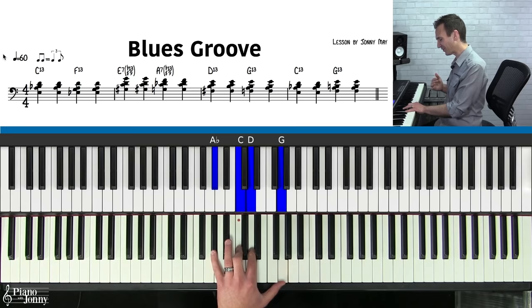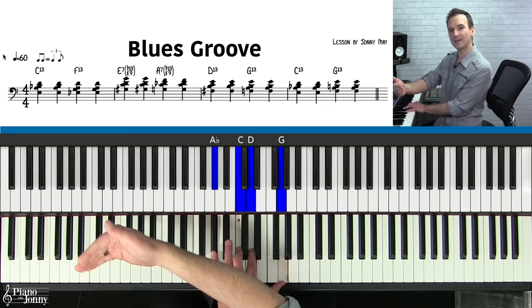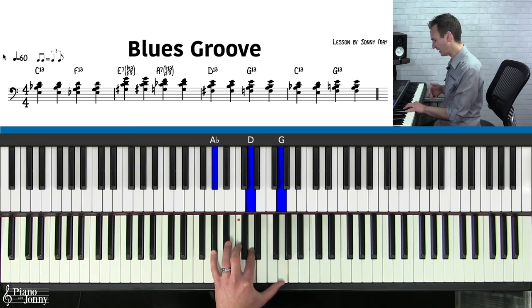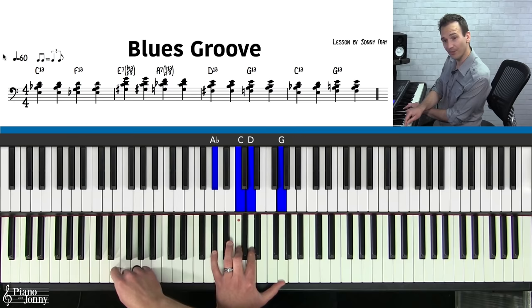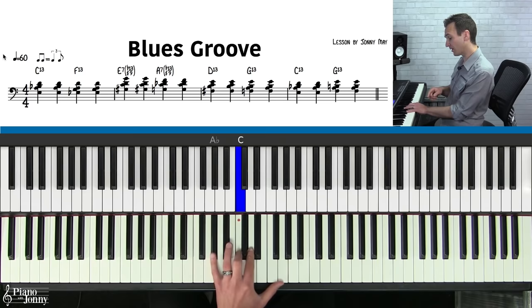The third chord you need to know is a super jazzy chord called an E7. But check this out — it has a flat 13 sharp 9. Now if this doesn't make any sense to you, don't worry. The theory will make sense over time as you're exposed to these chords. So we're going to hop up here: G-sharp, C, D, and G — a really crunchy chord. Put that E on the bottom and it sounds amazing. This is called E7 flat 13 sharp 9.